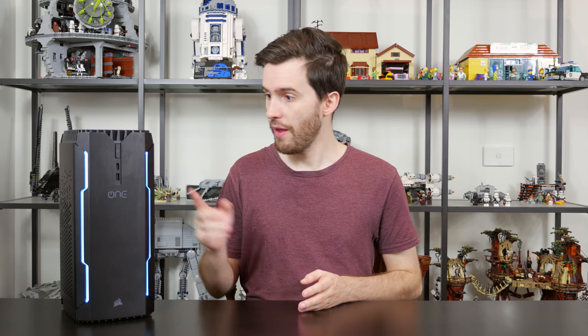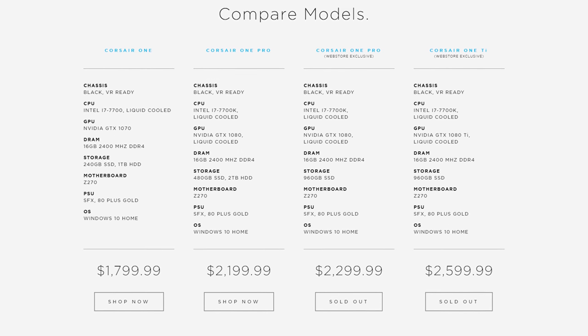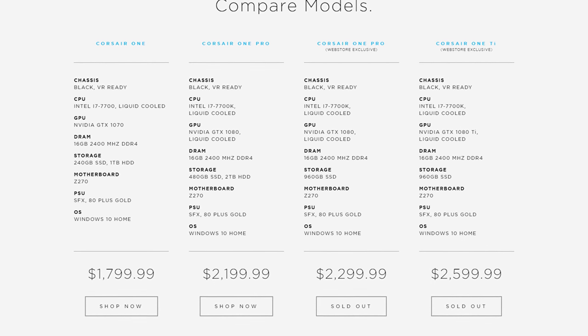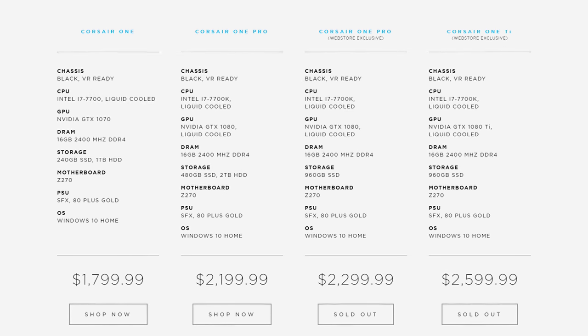We'll start off by talking about, as always, the hardware inside the Corsair One. There's a number of configuration options available. The base model comes with an Intel Core i7-7700 processor with a GTX 1070 GPU inside, but my review unit here has the 7700K, so they've given you the overclocking ability in this particular model, and also GTX 1080 graphics in a chassis that's just this large. And for those that want to spend a bit more money, there is a GTX 1080 Ti model available through Corsair's website.